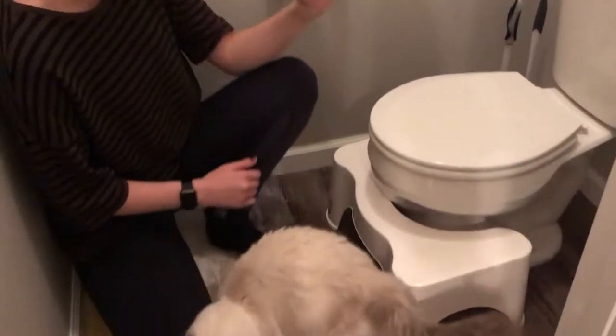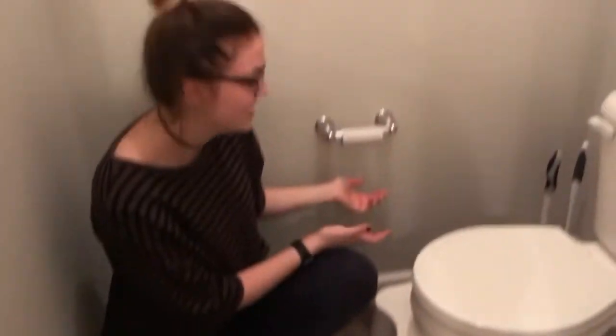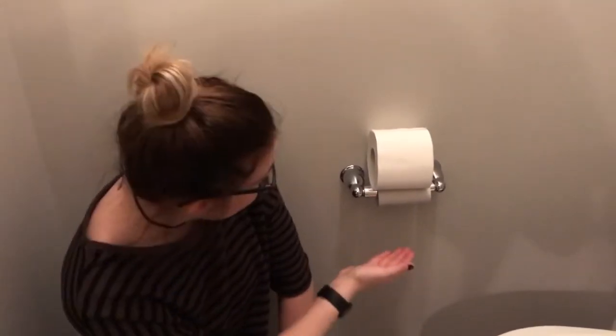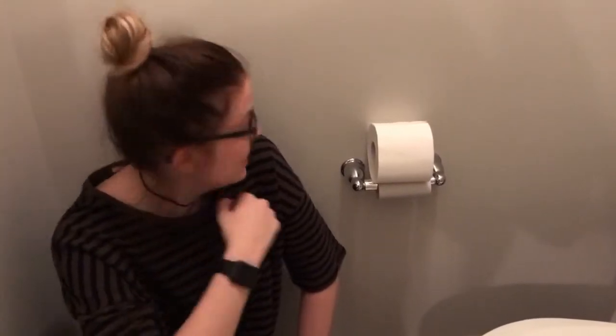Have you ever gotten yourself into a predicament where you're doing your business, just about done, ready to give it the final touch, and there's no toilet paper? Have you ever gone to the restroom, sat down, did your business, turned your head, and had a sight like this? Well, you've come to the right place.